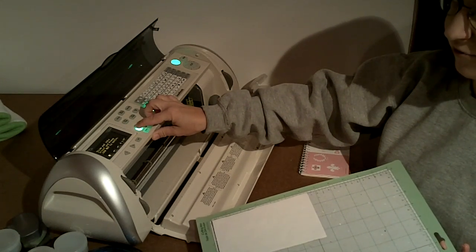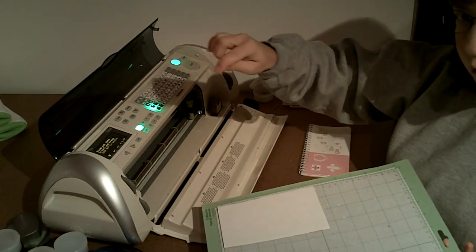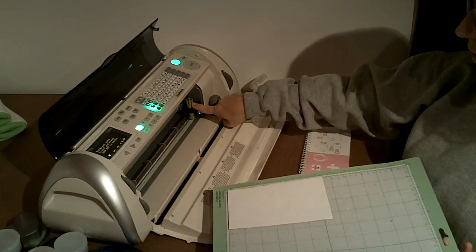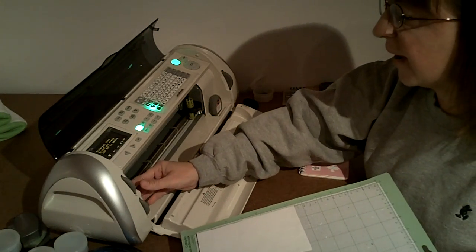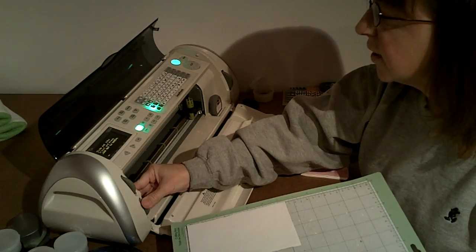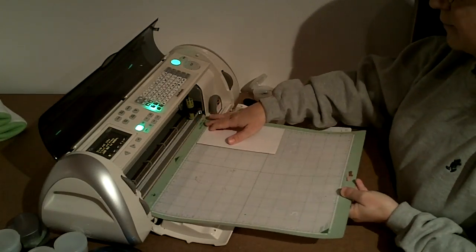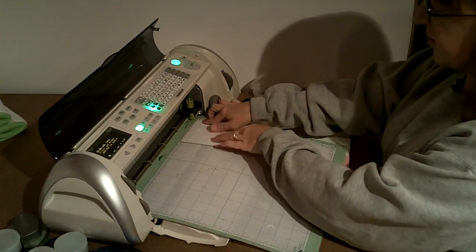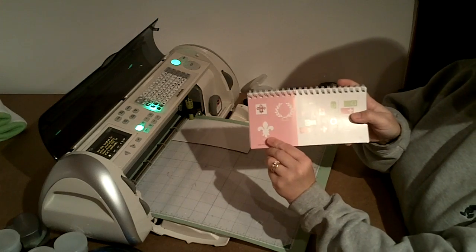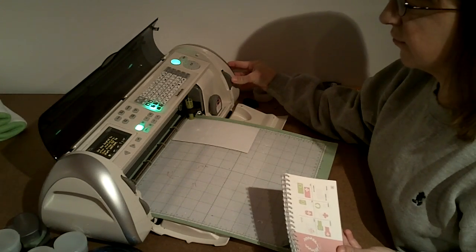I like to use a multi-cut of 4 just to make sure it really goes through deep. Then it just goes over the same cut over and over again. I also have my blade setting on 6, my speed is at 2, and my pressure is at 3. So now I'm going to load it into my Cricut and I'm going to cut this fleur-de-lis at 3 inches.